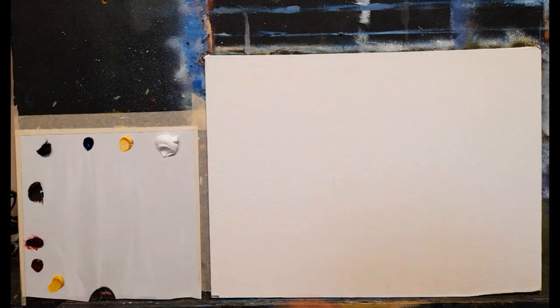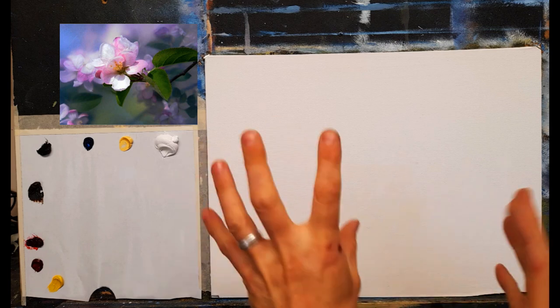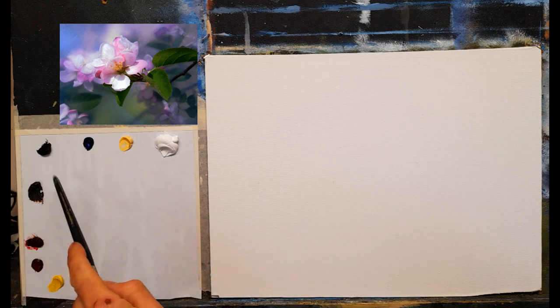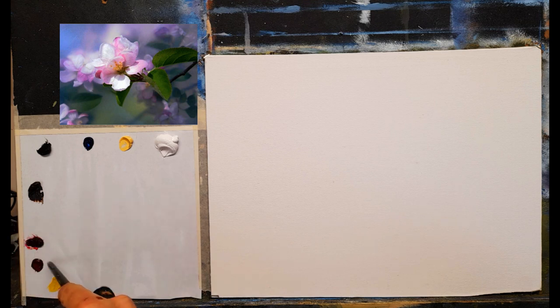Thank you so much for your support, and thank you to all my patrons as well. Here's the reference photograph — just stunning: beautiful pinks, violets, purples, mauves, a little bit of green as a complementary color. I'm really looking forward to painting this. The colors I have are titanium white, Naples yellow, phthalo blue, lamp black, burnt umber, magenta, alizarin crimson, and cadmium yellow pale. I also have turpentine with a little linseed oil, tissue paper, and a 12 by 16 canvas primed and lightly sanded.